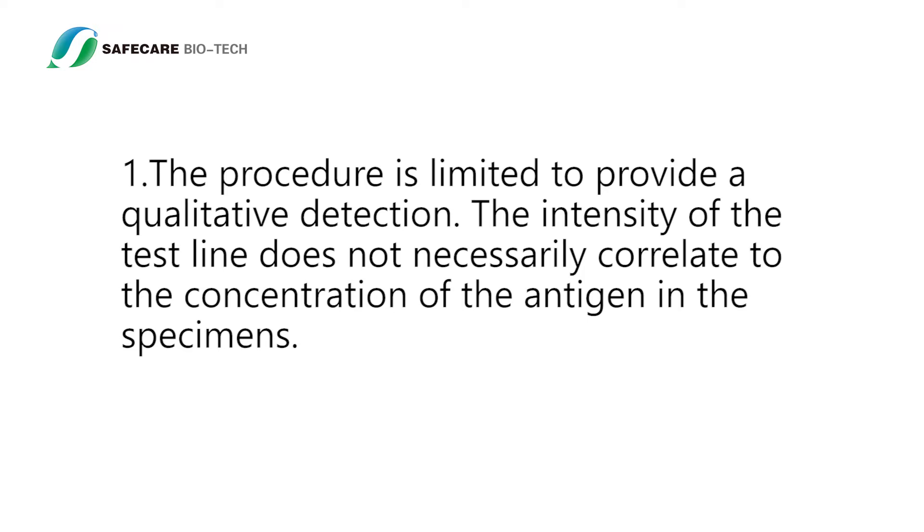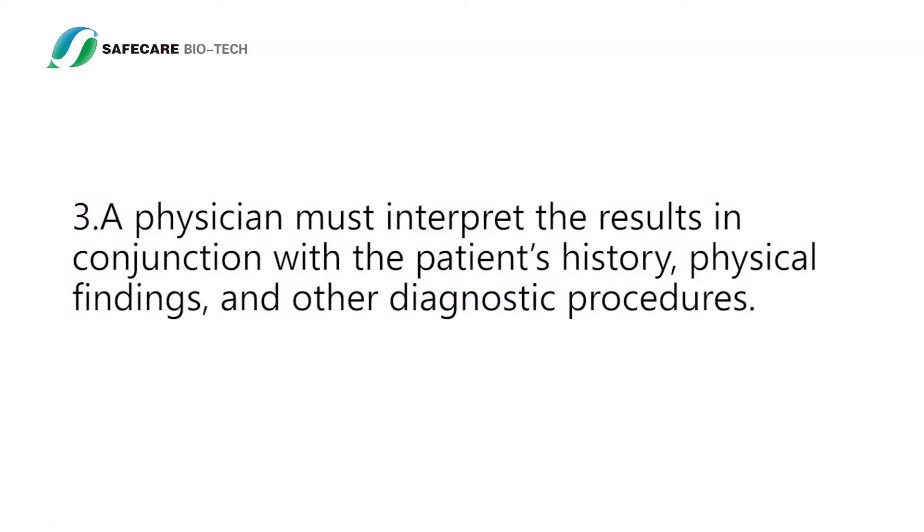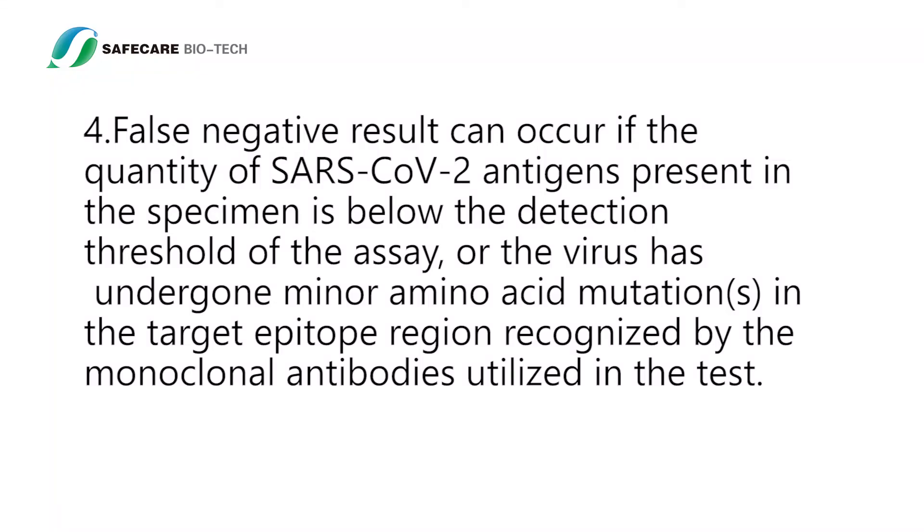Limitation: The procedure is limited to providing a qualitative detection. The intensity of the test line does not necessarily correlate to the concentration of the antigen in the specimens. Negative results do not preclude SARS-CoV-2 infection and should not be used as the sole basis for patient management decisions. A physician must interpret the results in conjunction with the patient's history, physical findings, and other diagnostic procedures. False negative results can occur if the quantity of SARS-CoV-2 antigens present in the specimen is below the detection threshold of the assay, or if the virus has undergone minor amino acid mutations in the target epitope region recognized by the monoclonal antibodies utilized in the test.